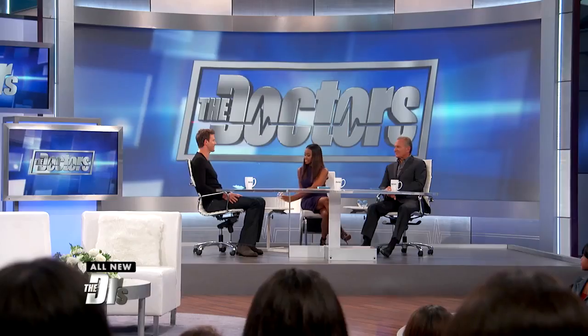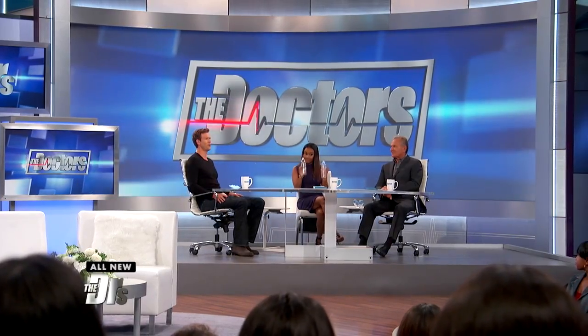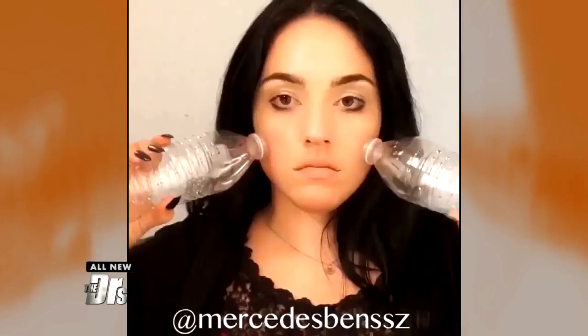Can this secret to firm and plump skin be hiding in these two water bottles? One beauty blogger posted an Instagram video using the bottles to cup her face. So the question is, can this really work?